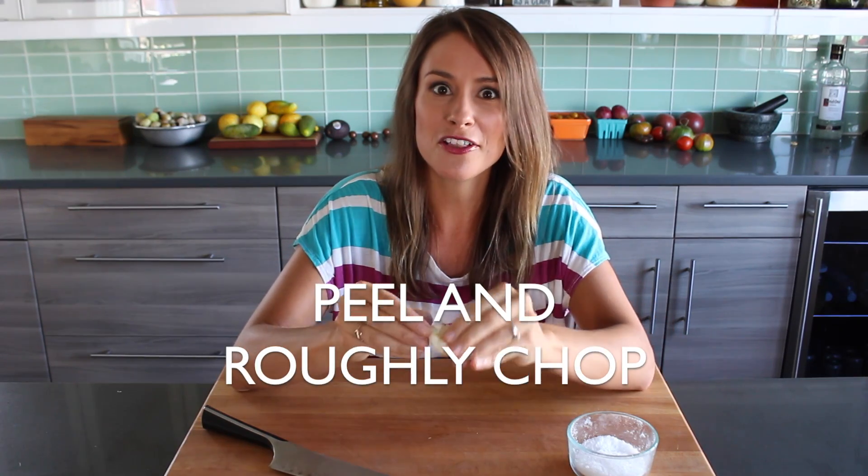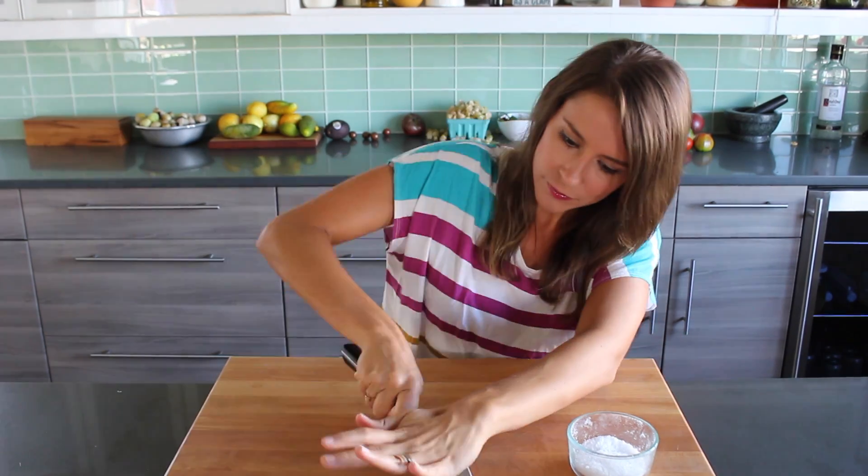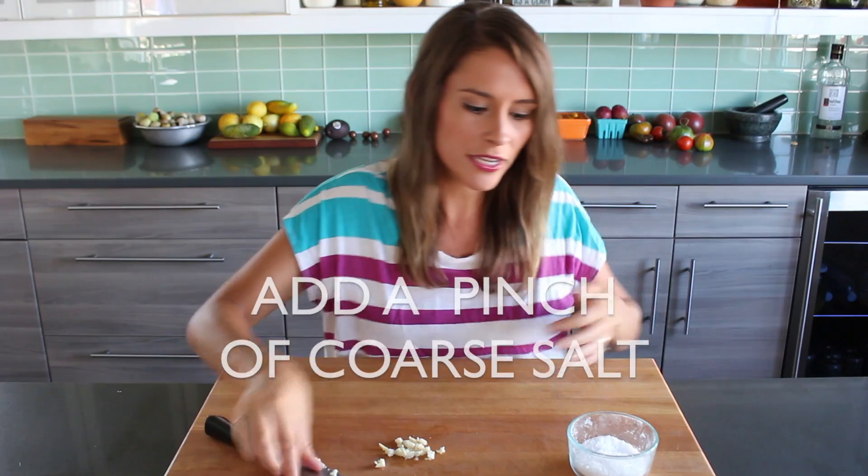Smash it first, take the peel off, give it a rough chop, then take a good pinch of salt.